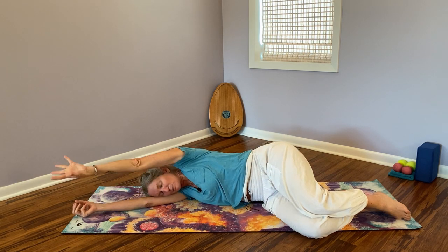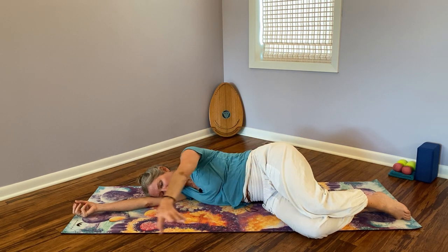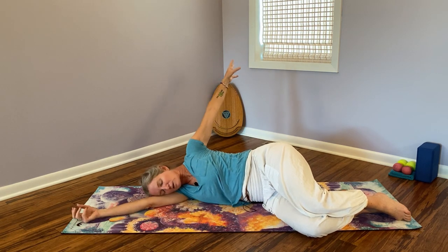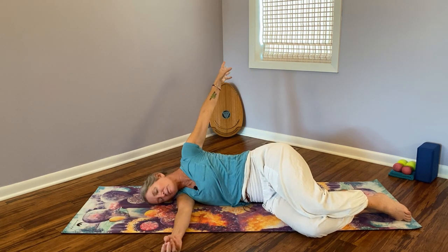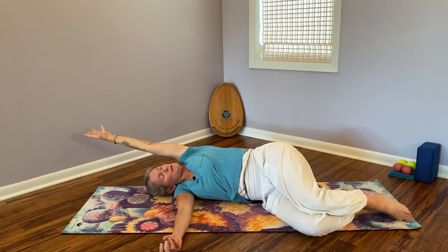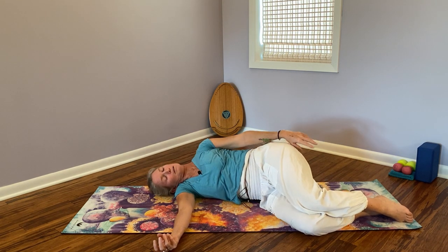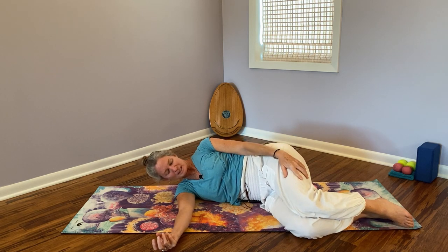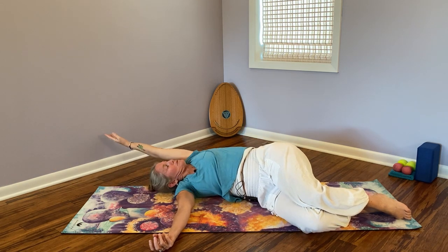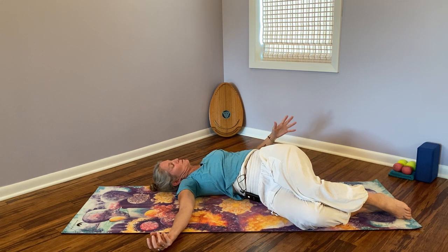Do a couple more rounds, rolling the shoulder around — this is about freedom of motion and waking up those muscles. Then we'll add a little bit more for the torso. Take your arm out from underneath you and drop your head to the floor. As you begin to reach the arm towards the back, roll that left shoulder blade — think of the shoulder blade rolling towards the floor. Inhale and come back; you can let one leg rest on the other.